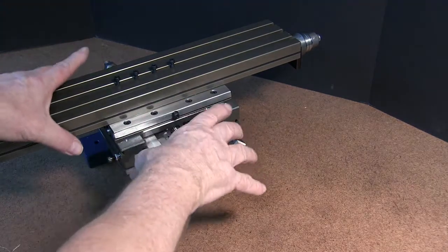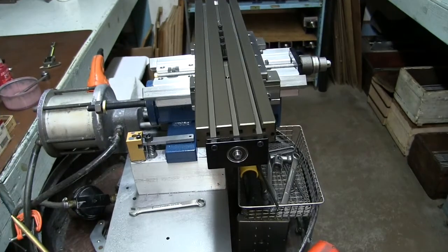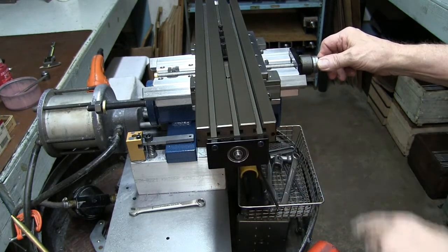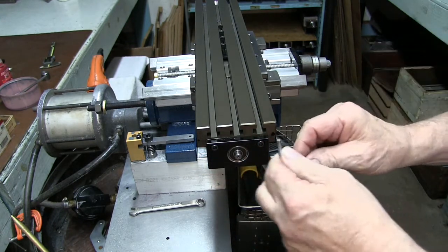Or you could bolt it down — if it's bolted down that'll be just as good. We're going to go ahead and put it in the vise. We've got it in our shop fixture, our assembly fixture. Now let's go ahead and remove the end plate.